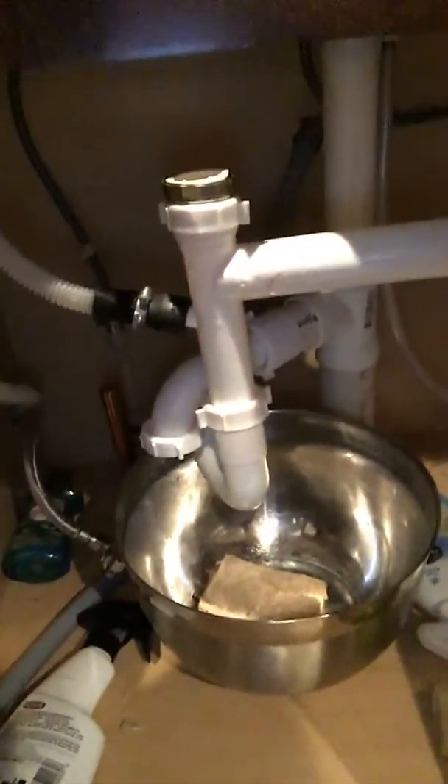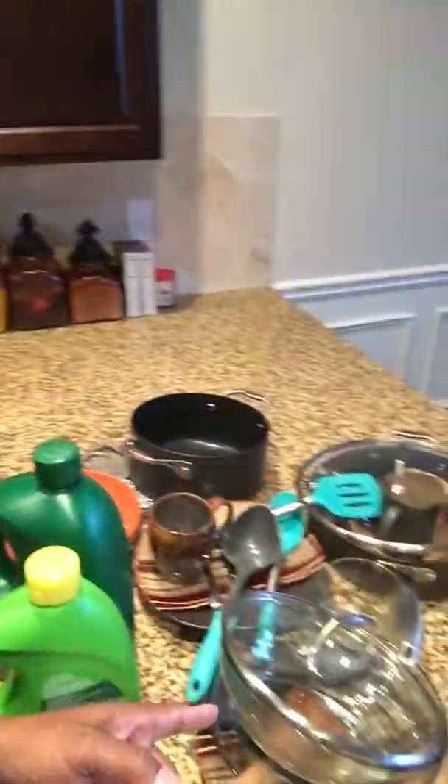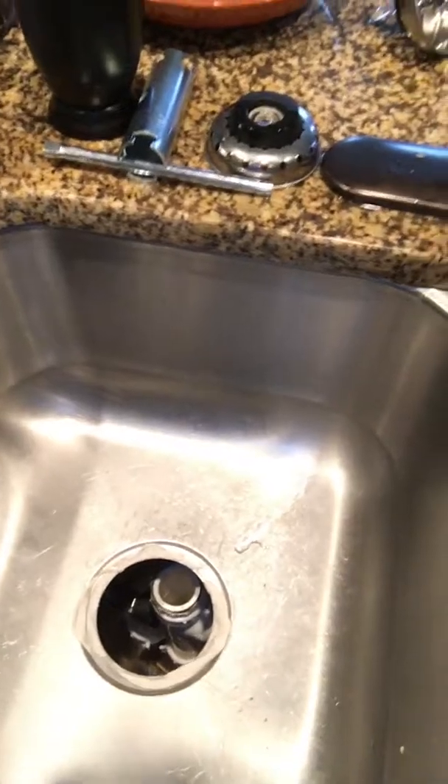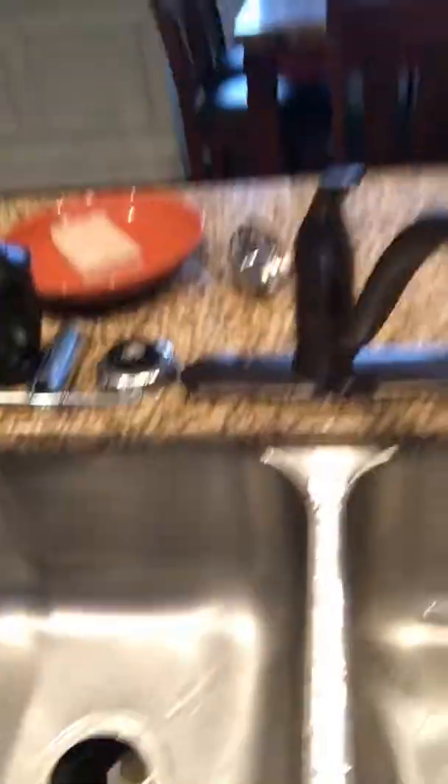So this is the situation I'm at right now. I've got my little handy dandy bowl down there to catch any water because the dishwasher was running. I have a dilemma — dishes that need to be cleaned but I can't clean them because the sink started leaking around its edges. What happened is the putty came loose.